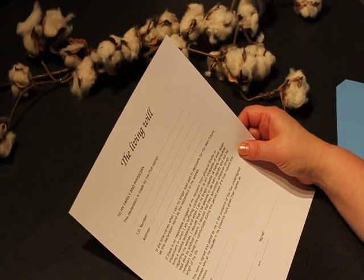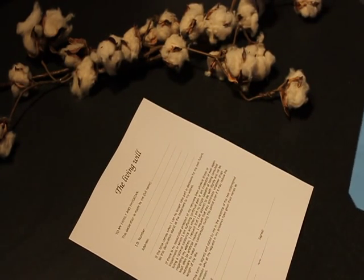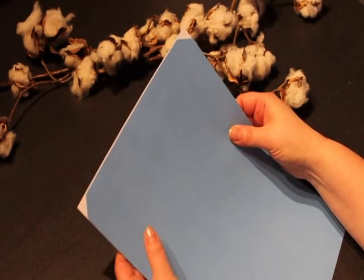Step 2: Place the legal document print side up. Place the manuscript cover print side down. Align the two sheets as shown.